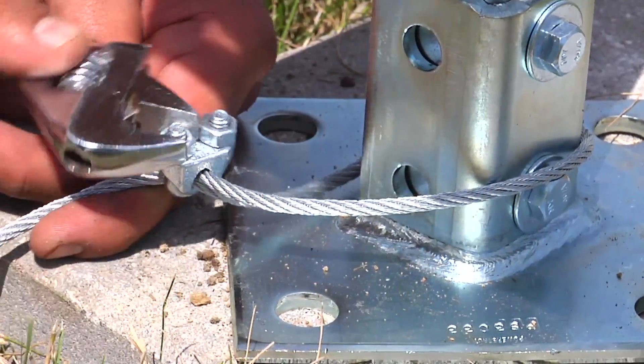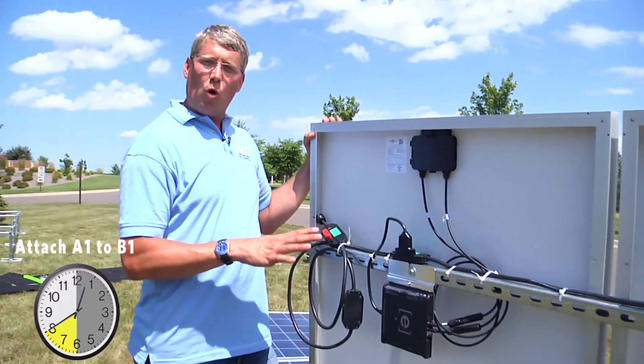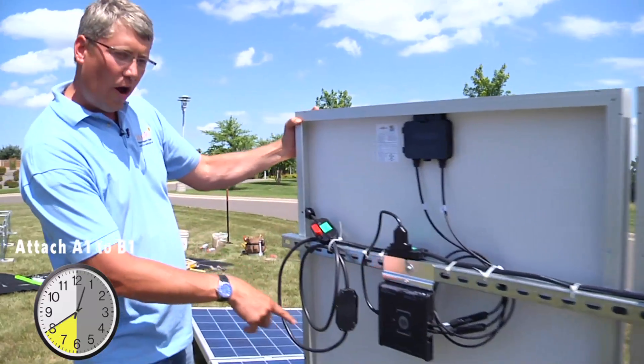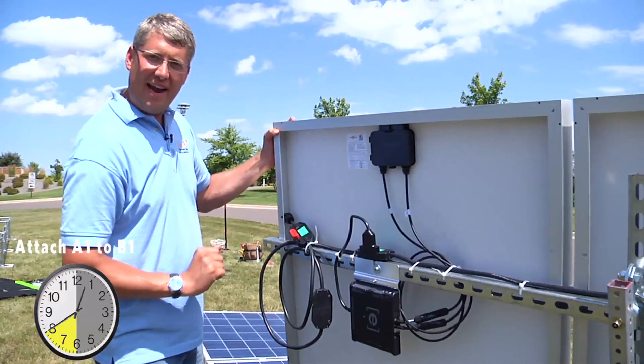Now it's time to attach A1 to B1. This is the A1 solar panel. You can notice it's A1 because it has a coil on the side here. That's going to be extended to A2, but first we're going to get A1 in place.